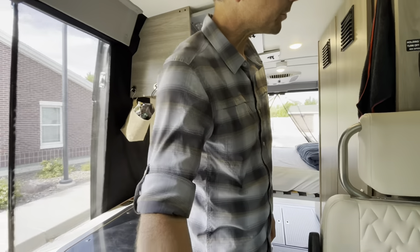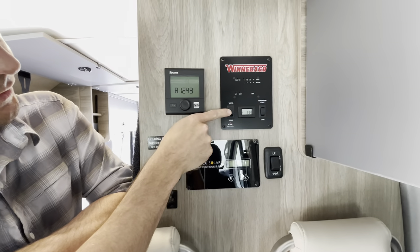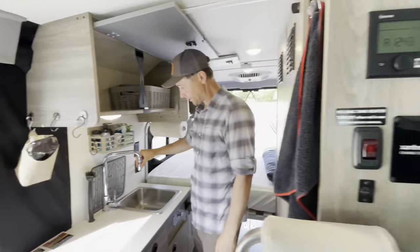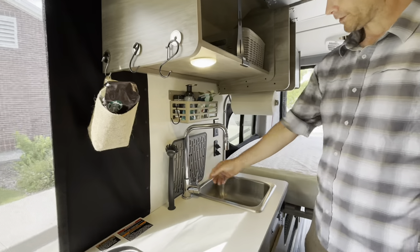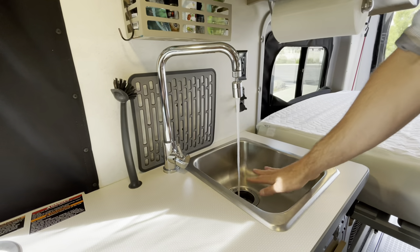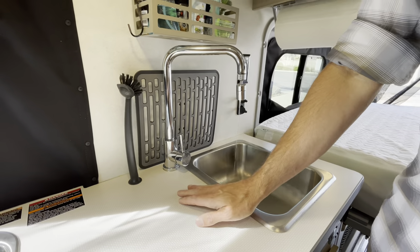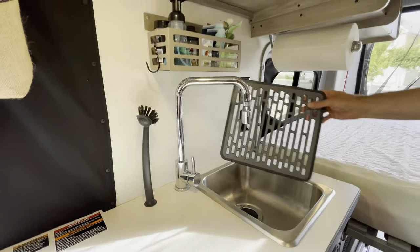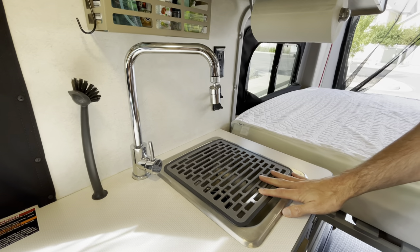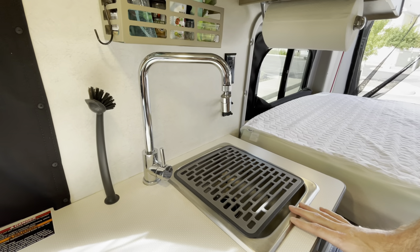Now we're going to do the water — I'll show you how it looks when running. Make sure the water pump is on. On the kitchen sink, just like your house, you've got cold and hot water, and this water runs into the gray tank. We have a little dish scrubber and a drying rack we use for washing food, fruit, or drying items.